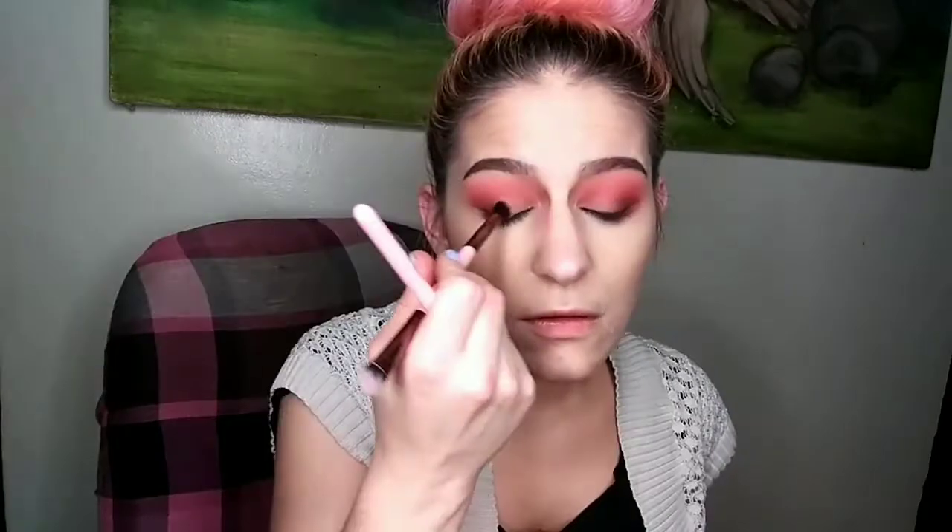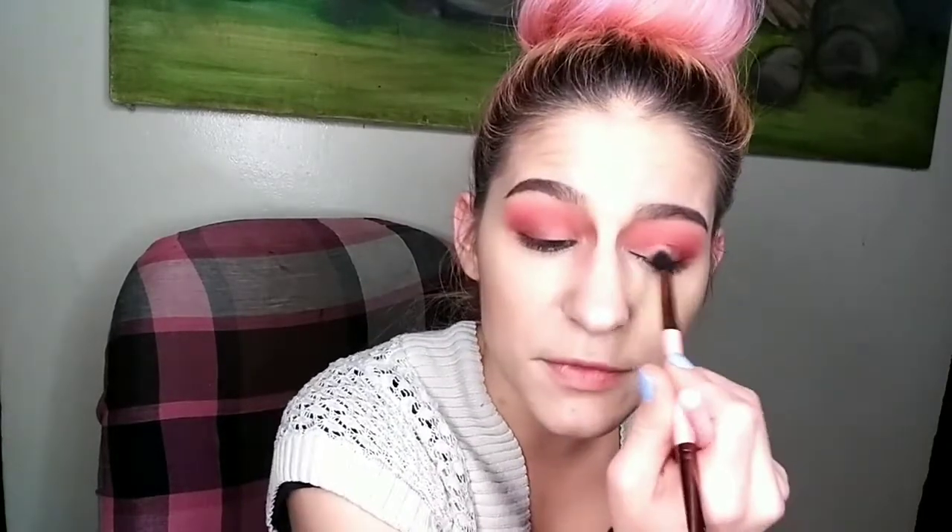I'm going to push this a little bit into my crease as well. Now I'm just taking that clean blending brush again and buffing out the inner line to smooth it out a bit. You don't have to cut your crease or anything, but I'm going to — not a super high cut crease, just trying to brighten up the inner half of my eye.